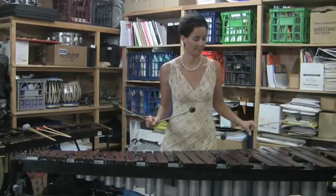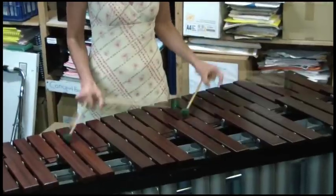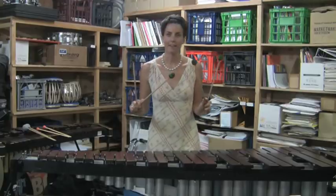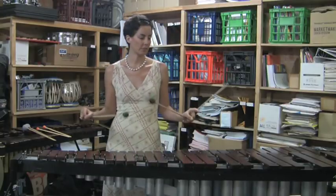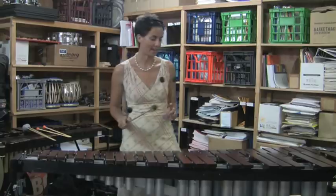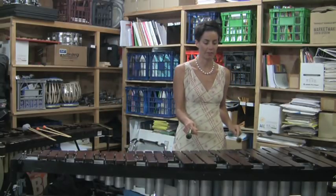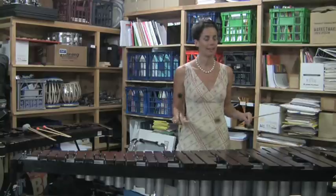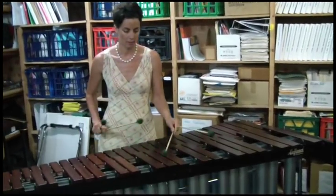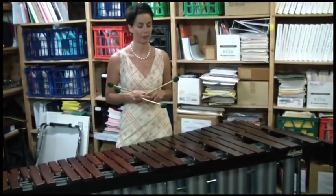I can also do up to about an octave — so you see here I'm doing a C. It is actually possible to do quite a wide interval between the two sticks in each hand. Something also to be conscious of is that it's definitely possible to do a scalic or chromatic figure whilst holding four mallets, and as you can see it sounds pretty much exactly the same as when I have two mallets.